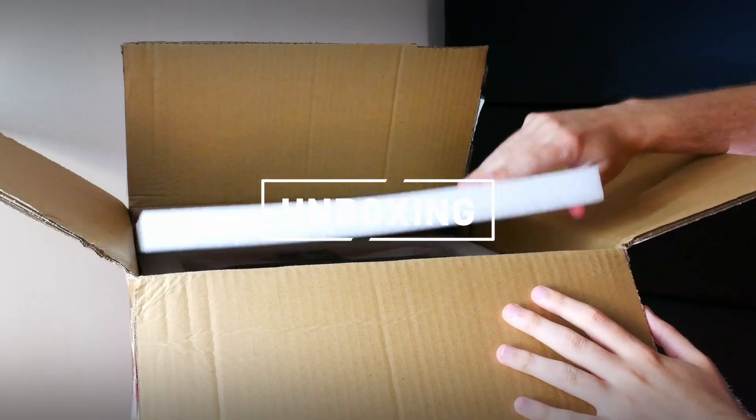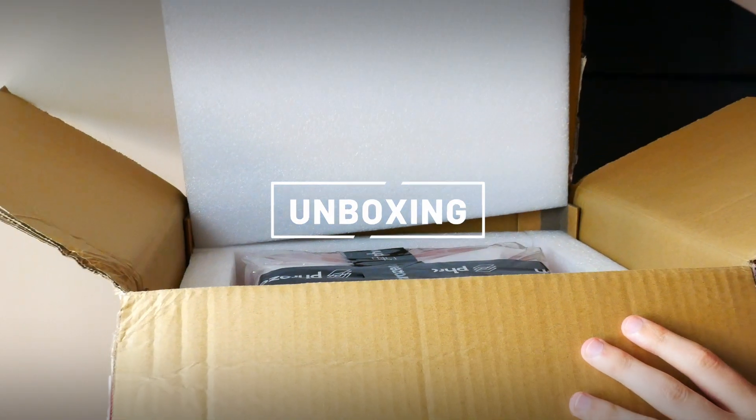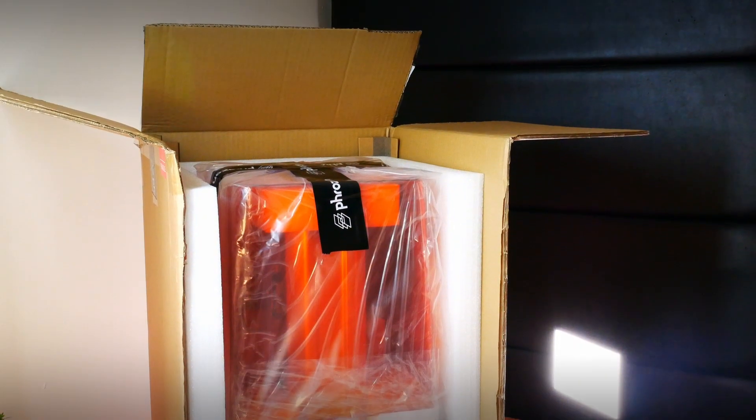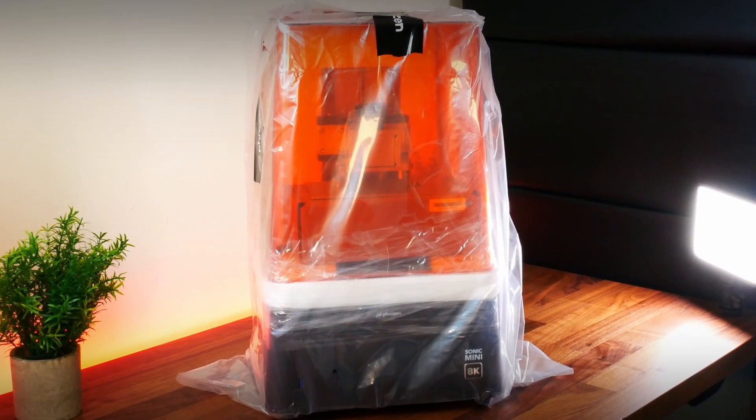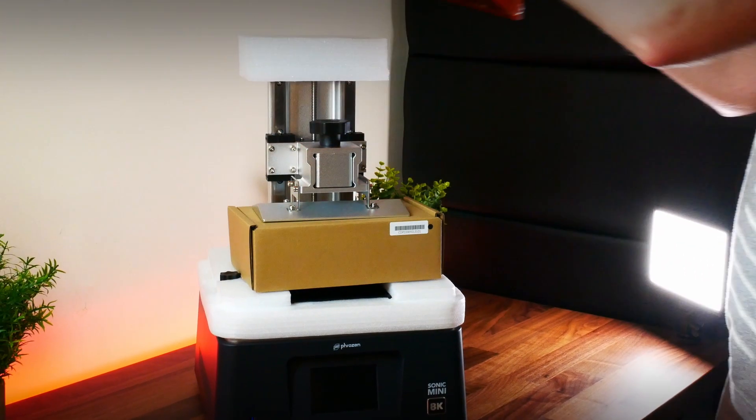To be honest, we were quite surprised with the overall quality of the machine. It looks sturdy and it's not heavy at all. It comes very well packaged and secured inside the box, and it will only cost you a couple of minutes to assemble.